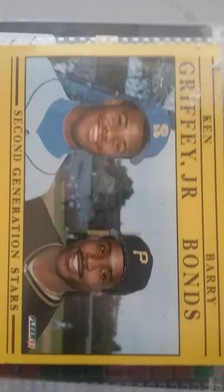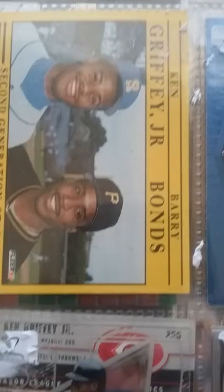Hello YouTube lovers, this is Patrick. I'm ready to show my third and hopefully final binder of Ken Griffey Jr. Hall of Famers. This is a good one right here. Lousy card, lousy set.